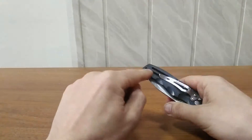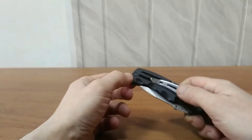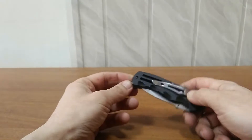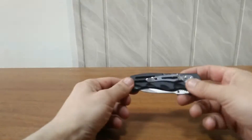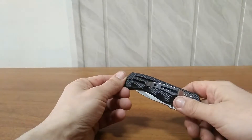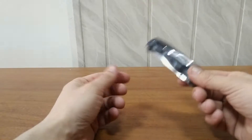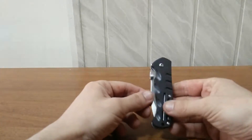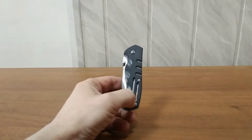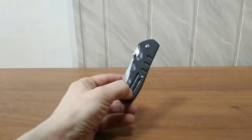However, if the axis is pointing straight down you could lose the knife. There is a specific hole here, as you can see, to mount a rope through it. You can fix it with a rope and a specific carabiner to your belt itself for extra protection, to not lose your knife. I think that's a really good feature.